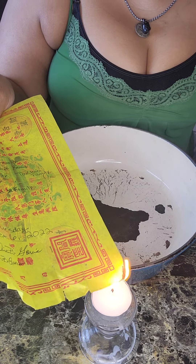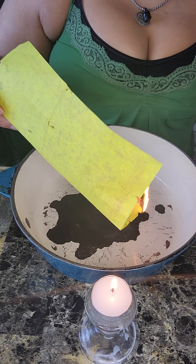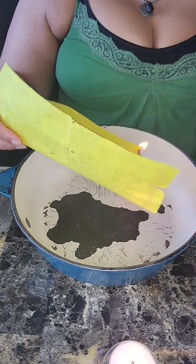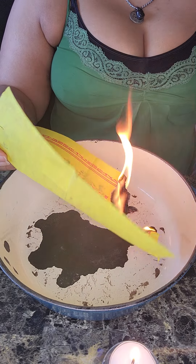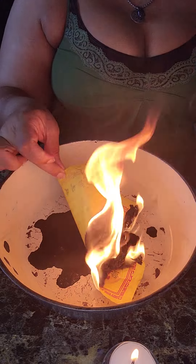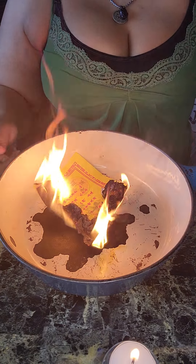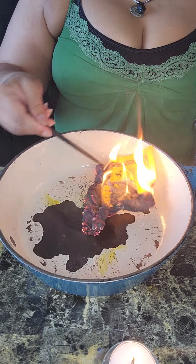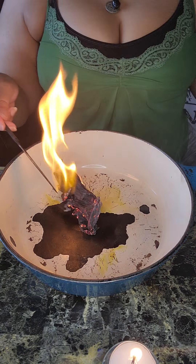So we're gonna light it and it goes. This is for my ancestors, known and unknown. I'm burning it for the ancestors because I want them to have a good life in the afterlife. That is the purpose of burning ancestor money — you want to help your ancestors live a good life in the afterlife.